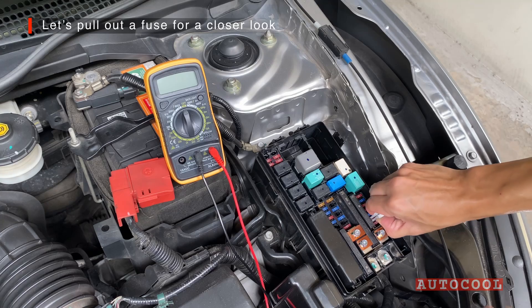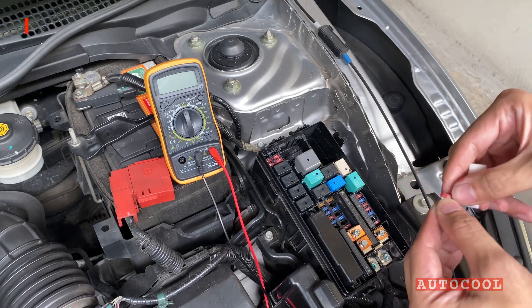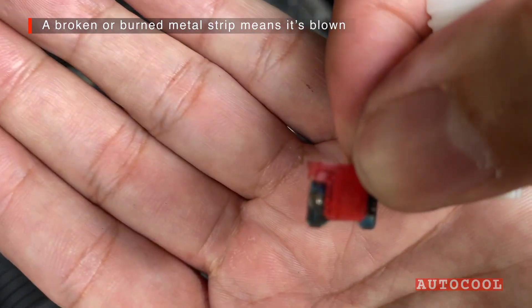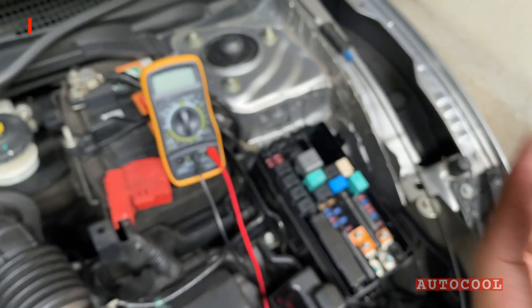Let's pull one out so you can see it up close. You can do a quick visual check — if the metal strip inside is broken or burned, the fuse is blown. But sometimes the damage isn't obvious.